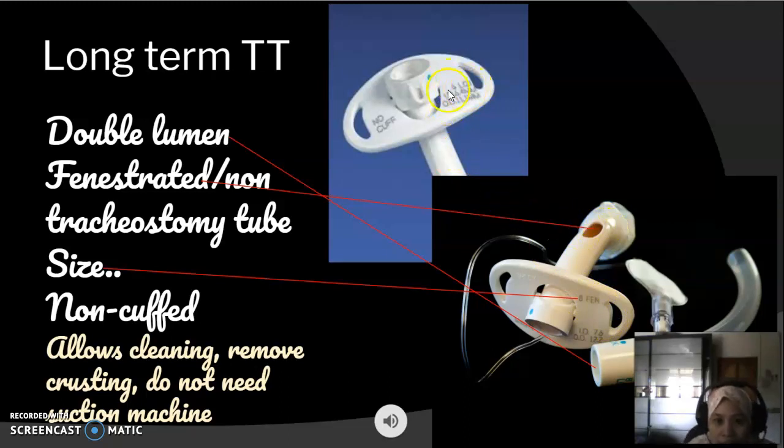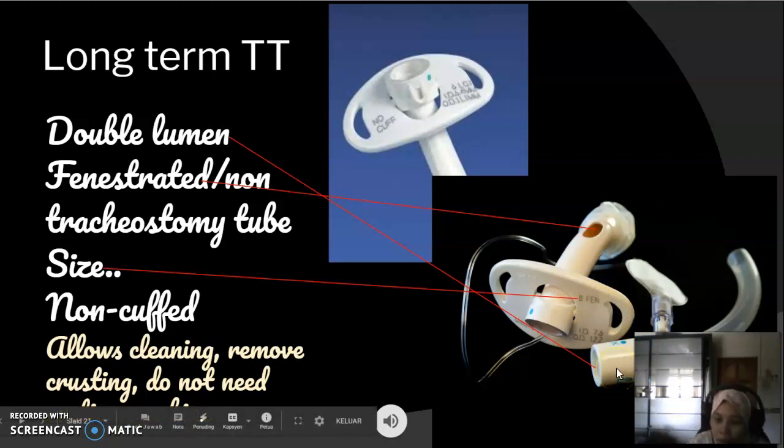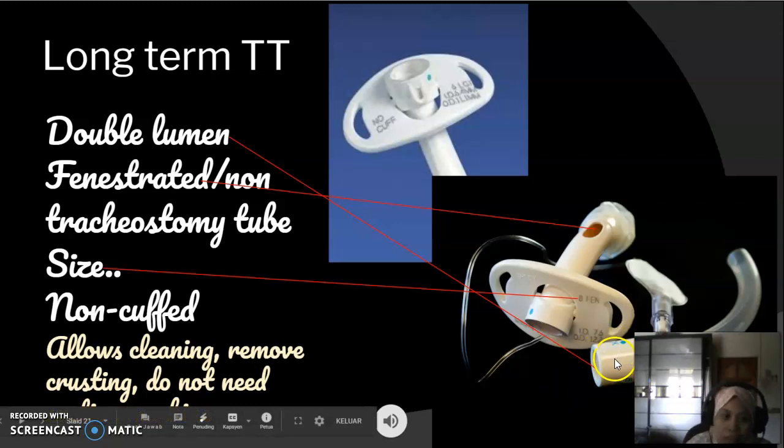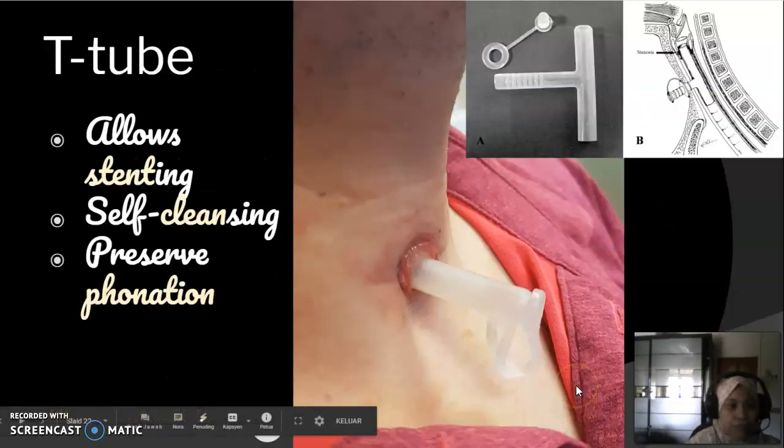The sizing of the long-term tracheostomy tube is slightly different from the short-term tube — for example, size 8 FEN or size 6 LGI. Some long-term tracheostomy tubes are non-cuffed and some are cuffed. The long-term tracheostomy tube generally has a double lumen: an outer cannula and an inner cannula. The inner cannula allows cleaning and removal of crusting or secretions, so the patient does not need to be discharged on a suction machine. The inner cannula is taken out and cleaned based on the amount of secretions — two to three times a day if secretions are heavy, or once a day if secretions are minimal.